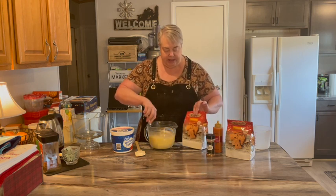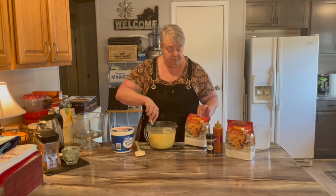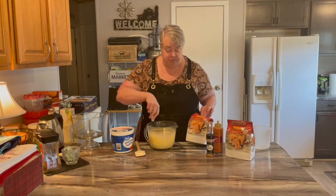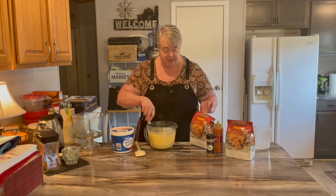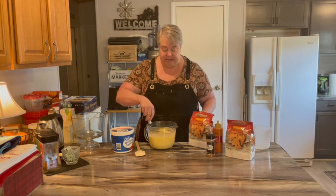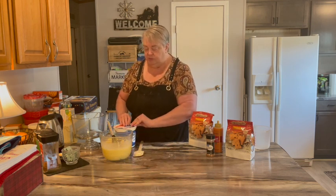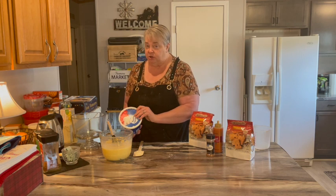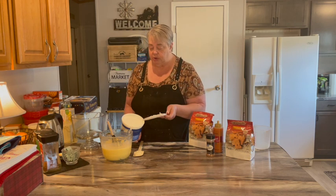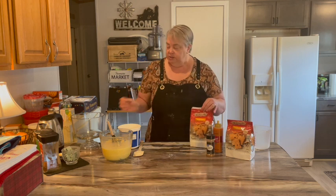These are cookies that I got at Aldi's. I believe they're a gingerbread cookie of some sort — they smell like gingerbread, but they're not gingerbread men. They are windmills and a couple of other different holiday scene shapes. We've also got our whipped topping. You could totally make your own whipped cream; I just happen to have this that needs to be used.